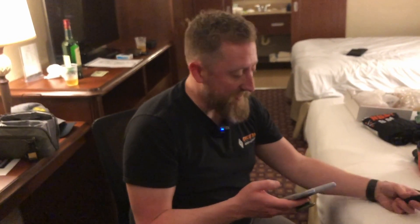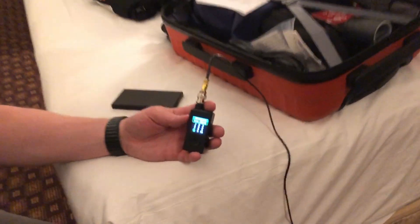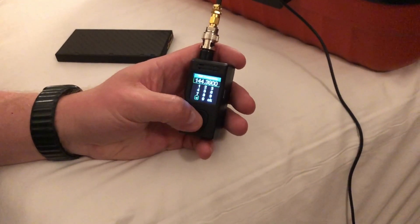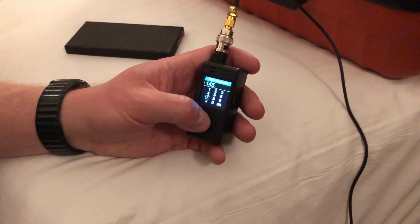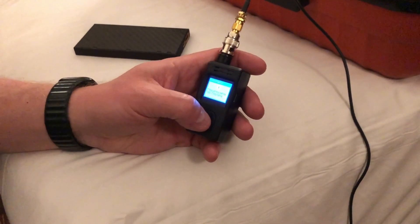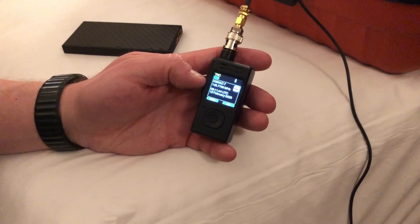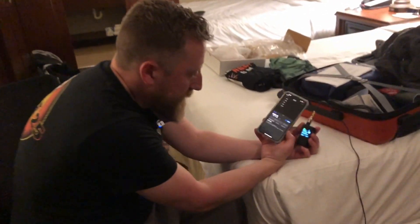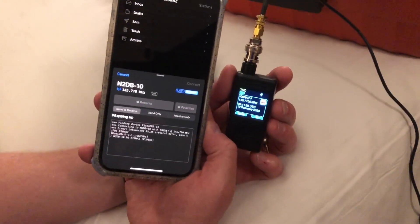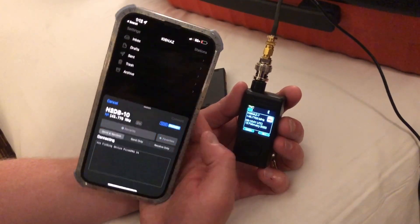Maybe a little user error — frequencies are important! This is 145.770. I'm going to set the TNC frequency to 145.770. Frequency set. Now we're in TNC mode at 145.770 — let's connect and see. Hypothetically — holy crap, I think it's working! It did actually transmit and it was receiving. Let's try one more time.